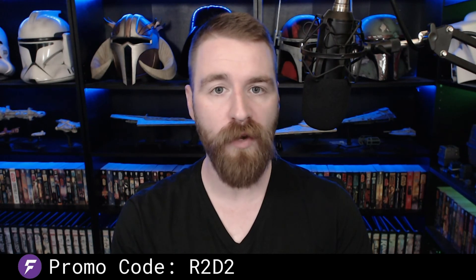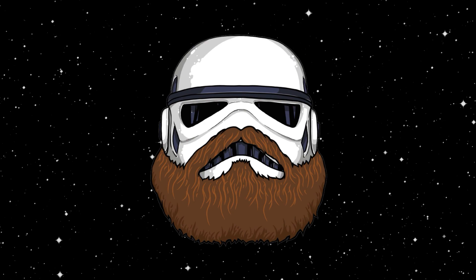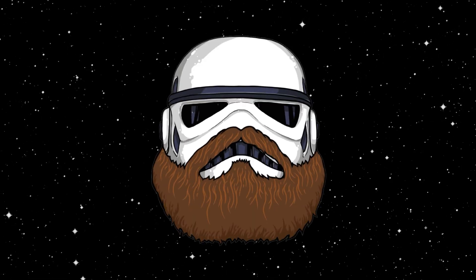That's it for now. Thanks for watching, everybody. Stay tuned for the next video containing the following assembly stages. I've added a link in the description to the FanHome website where you can pick up an R2-D2 build-up model of your own, complete with a promo code that'll give you a discount. Thanks again, and as always, may the Force be with you.